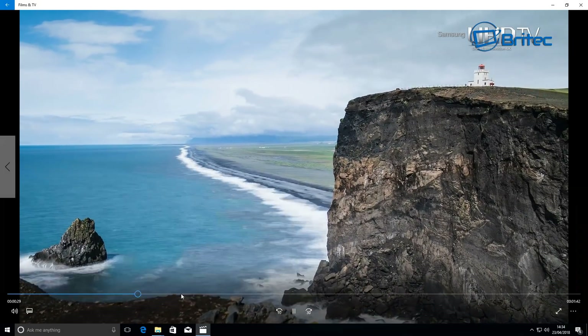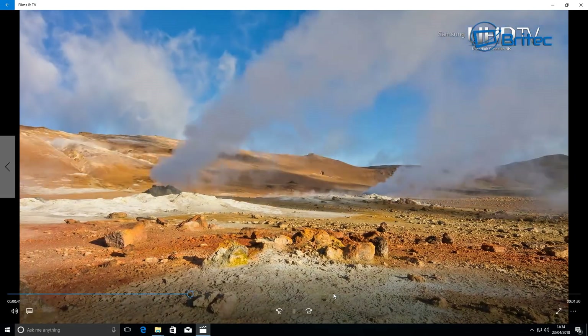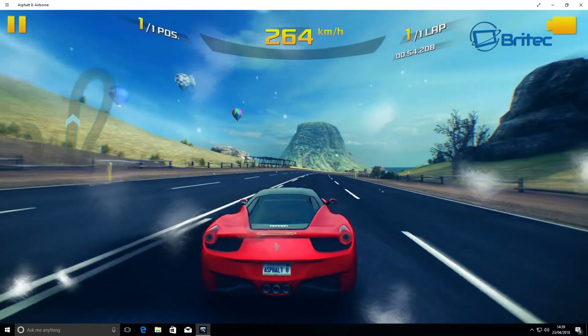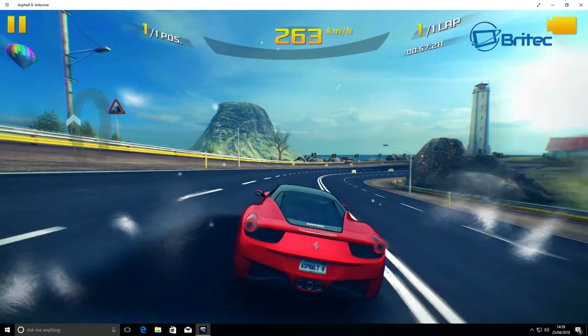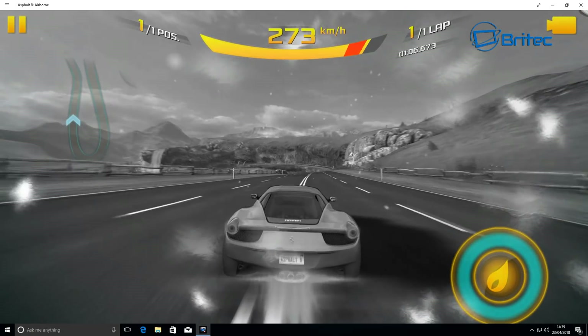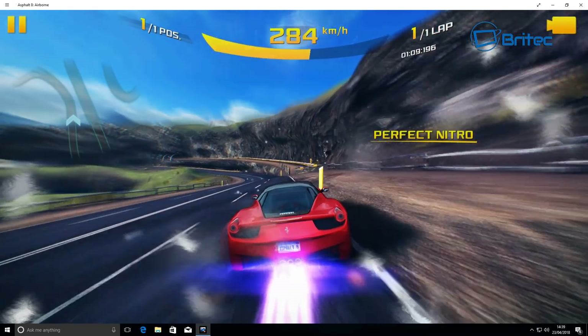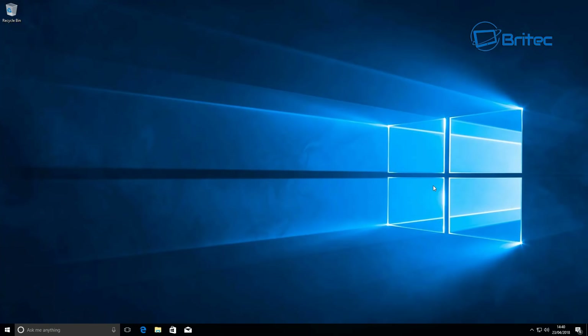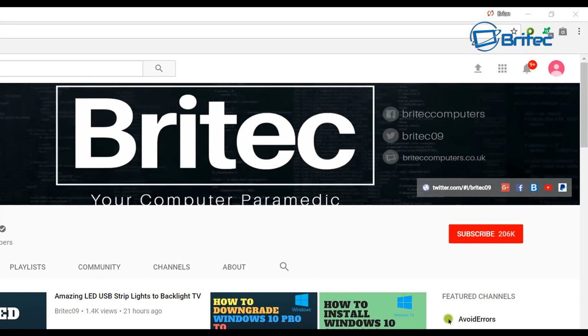Skipping along — no problems whatsoever. There's one more game here called Asphalt 8. I'm pretty impressed with this little mini PC — it's really quiet because it's passively cooled, and it's pretty powerful, doing exactly what you need it to do. Thumbs up from me. I'll leave the information in the video description. My name is Brian from brightechcomputers.co.uk — if you haven't subscribed yet, hit the big red subscribe button and the bell notification button to be notified of new videos.